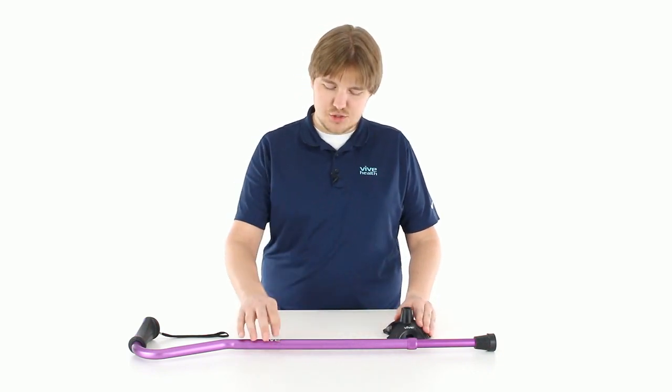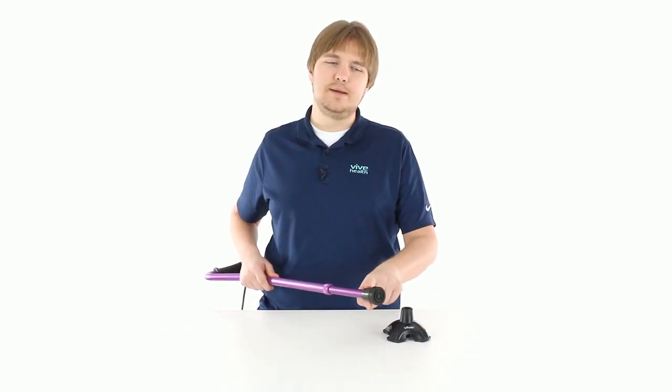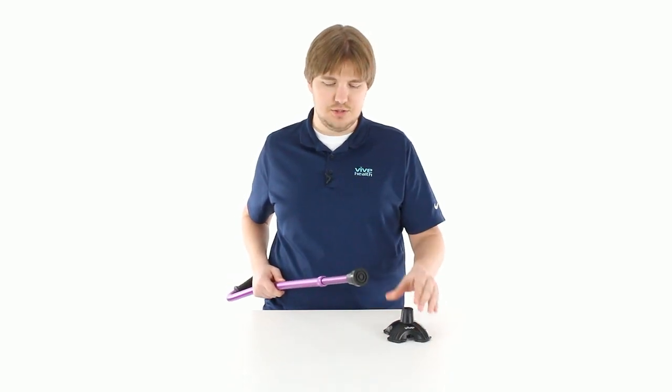The Quad Cane Base will fit onto any of our canes that have a single tip. So like our pre-built quad cane, this won't attach to.